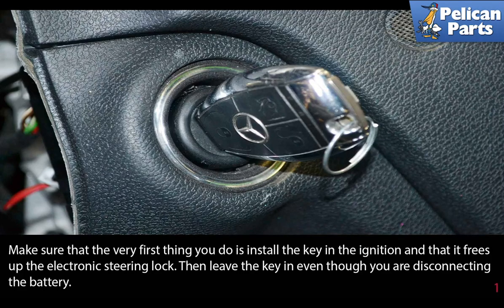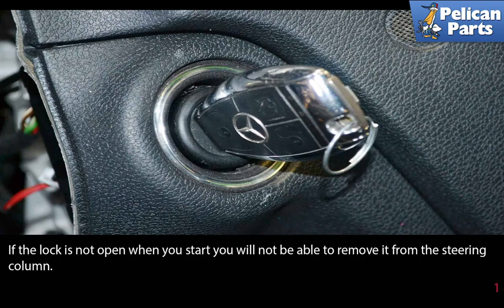Make sure the very first thing you do is install the key in the ignition and confirm that it frees up the electronic steering lock. Leave the key in even though you are disconnecting the battery. If the lock is not open when you start, you will not be able to remove it from the steering column.